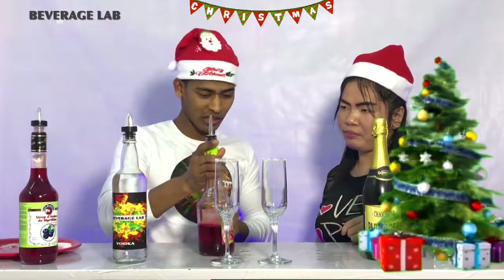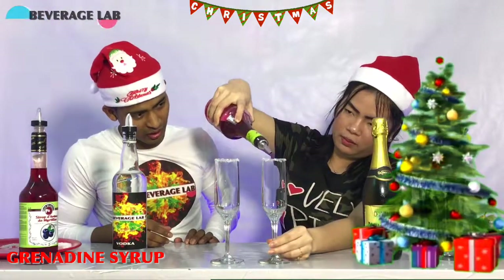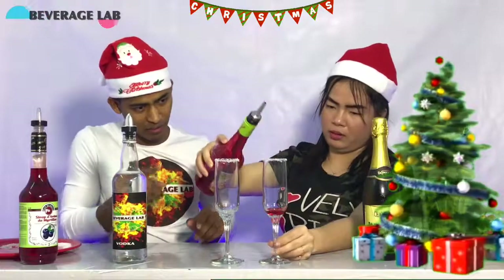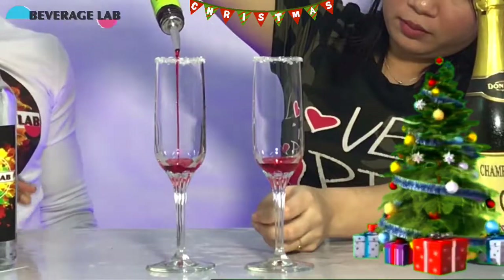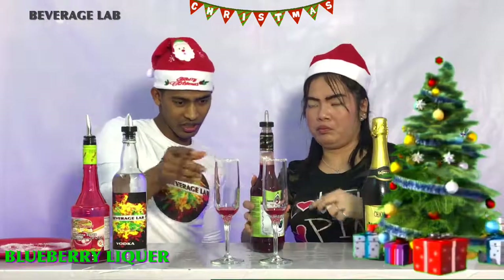This is Christmas time, so you have to pick up some sweet red and Syrah. Yes, some more. Same quantity — beautiful, I love it. One side. Blueberry, look here, same quantity.